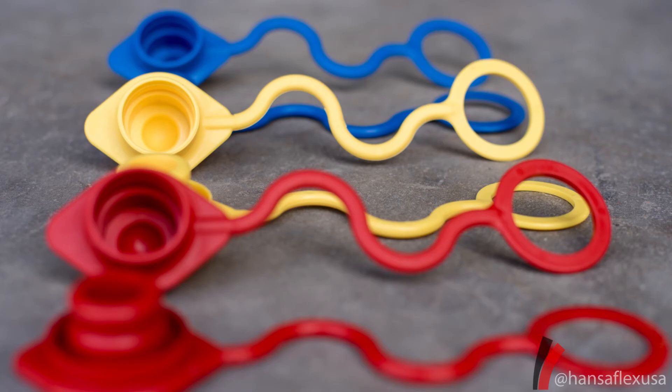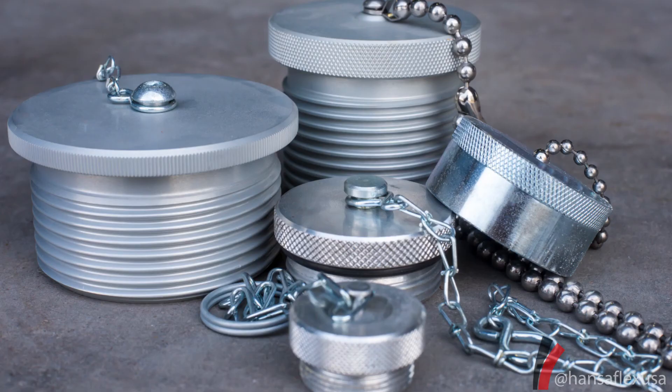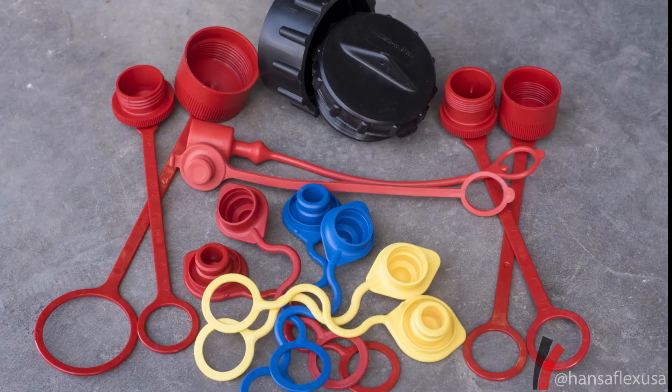Caps and plugs are designed to protect all connections including SAE O-ring ports, JIC threads, BSP threads, NPT threads, metric threads, quick release couplings, hoses, flanges, valves, and more.